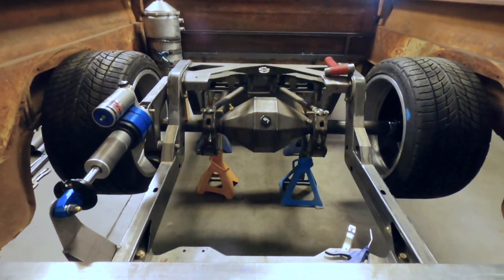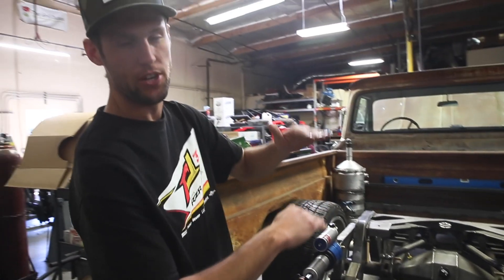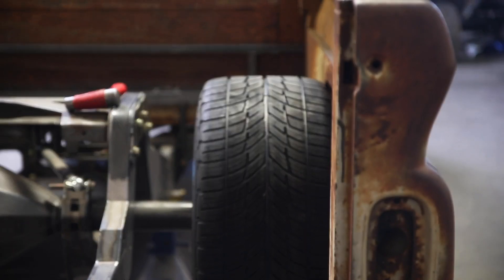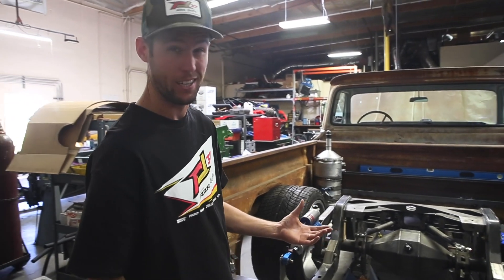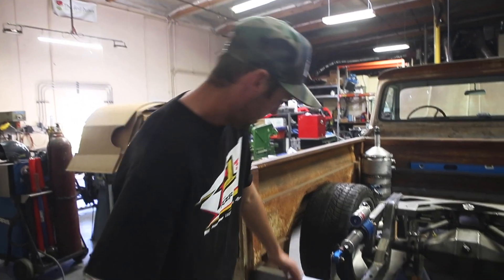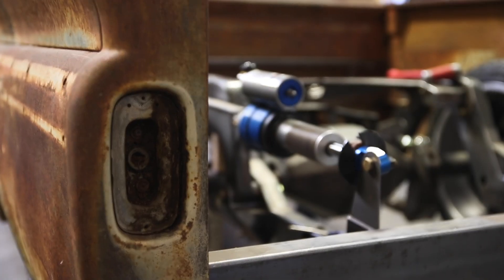When the rear suspension's all finalized, there'll be a false bed in here, basically. It'll sit right on top of the frame rails — it'll be super shallow, but you'll still be able to use it. A cooler, dirt bike, whatever will still go in the bed; you still want to be able to use it as a truck. Nick really beefed up the back of it, so I'm going to integrate a trailer hitch so I can tow a razor around if I want to.